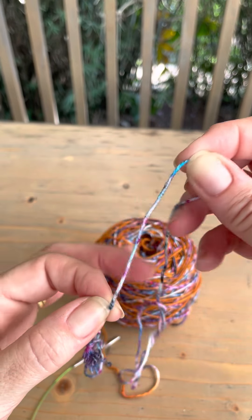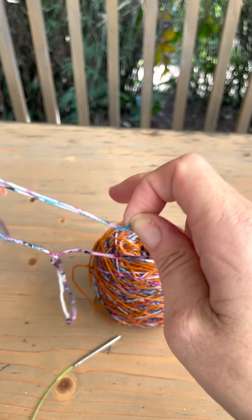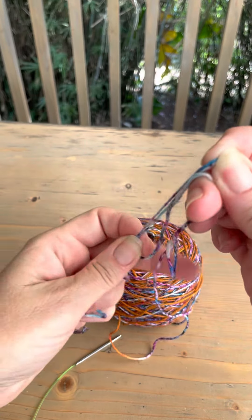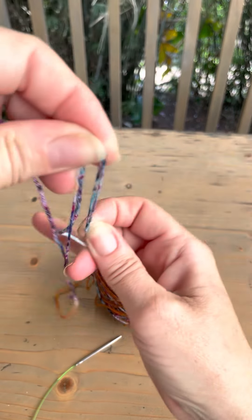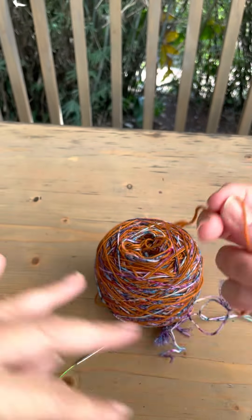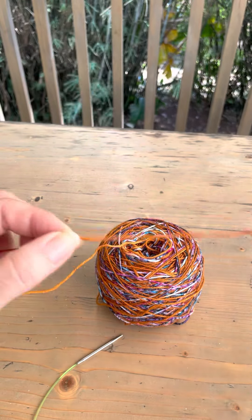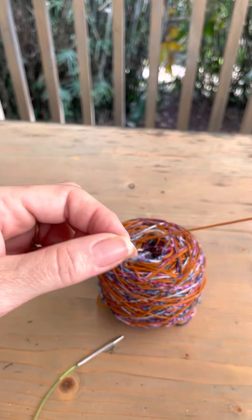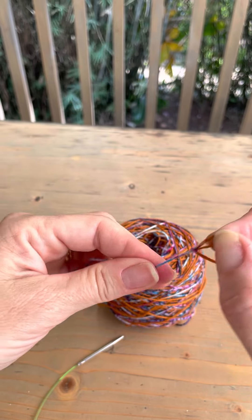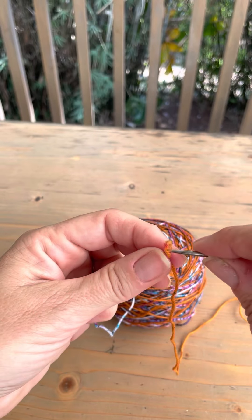I'm going to need 64 stitches for my socks, so that's 10, 20, 30, 40, 50, 60 — I'm actually going to need to go into this orange bit. So what I'm going to do is go to the end of this first orange piece and cast my sock on there, because then when I do my second one I'll also go to the start of a speckle bit.